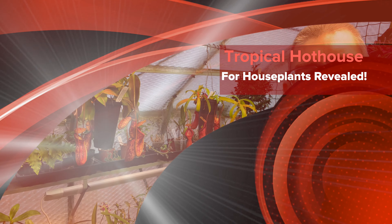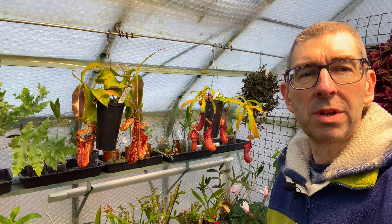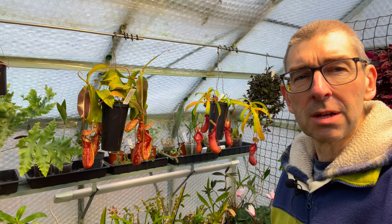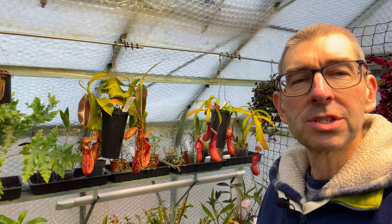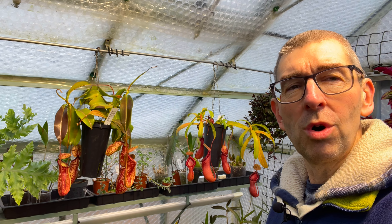The day has finally arrived. It's mild enough outside - it's always a few degrees warmer in the greenhouse - so I can open the doors, get rid of all the obstacles, and finally move the rest of the plants over to the new tropical hothouse, which I'm going to reveal in a few moments.